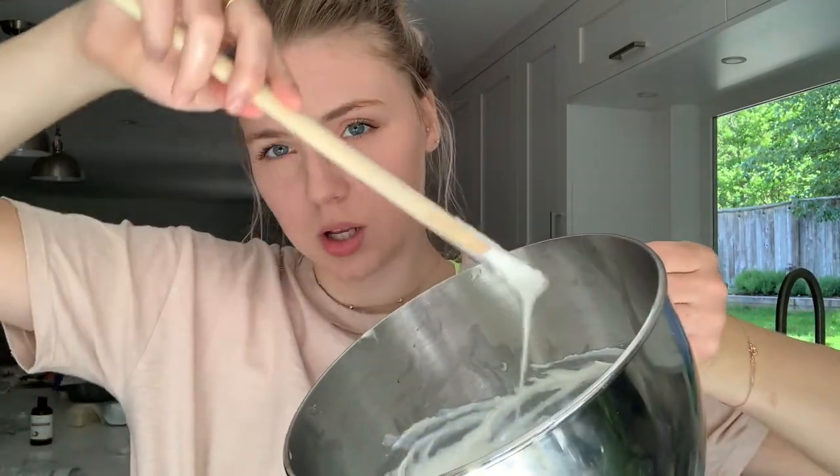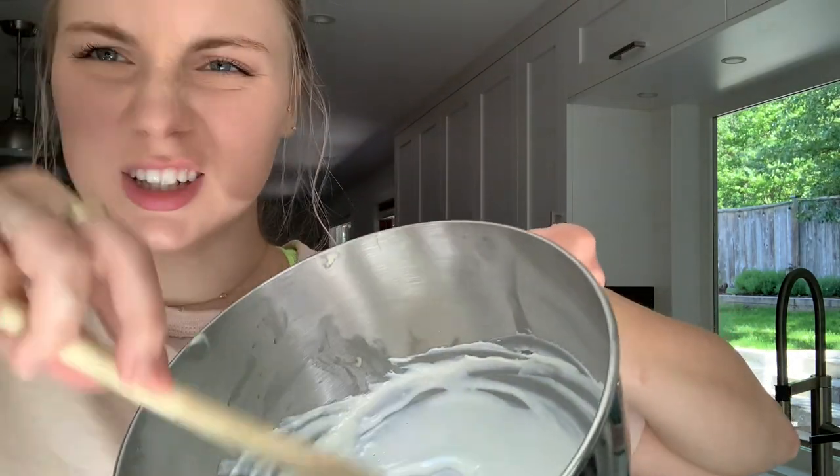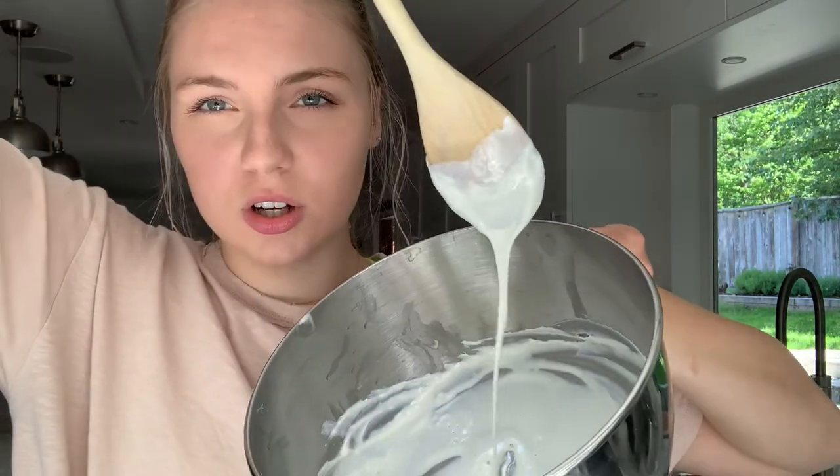Now you can tell it's much more liquidy than before. Smell it and make sure it smells how you want. You can add another drop of essential oil if needed. The final texture or consistency for the spray bottle version should look like this.